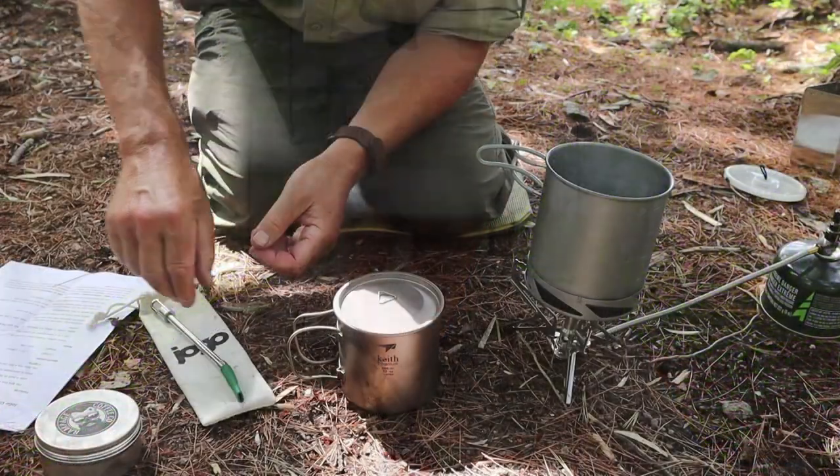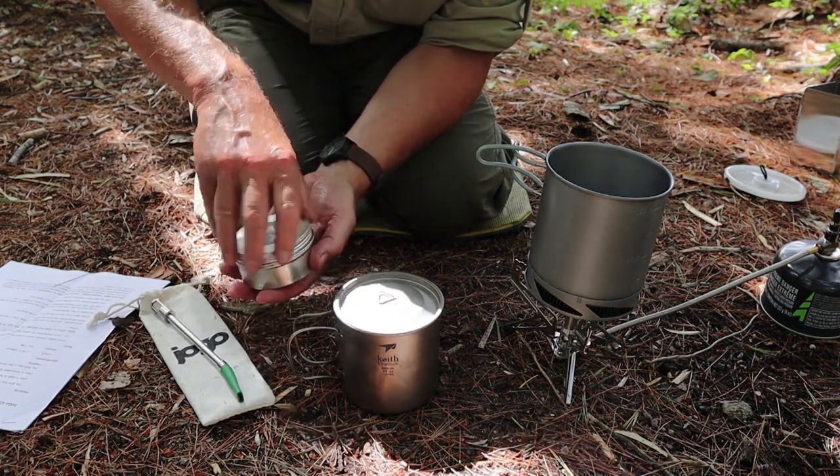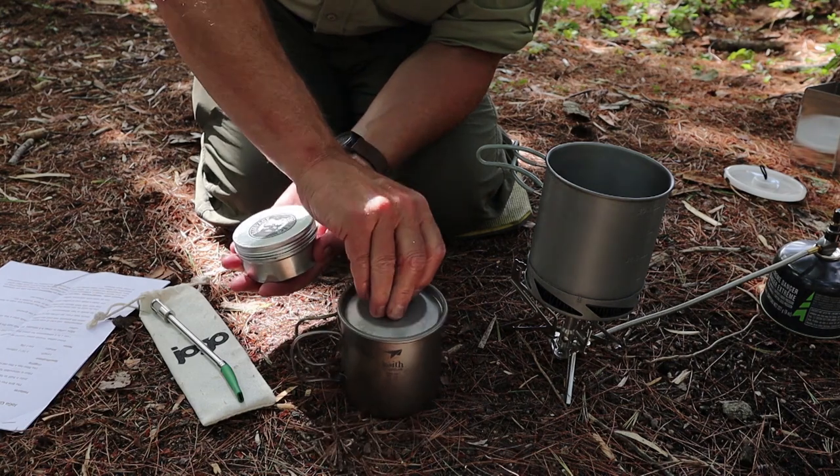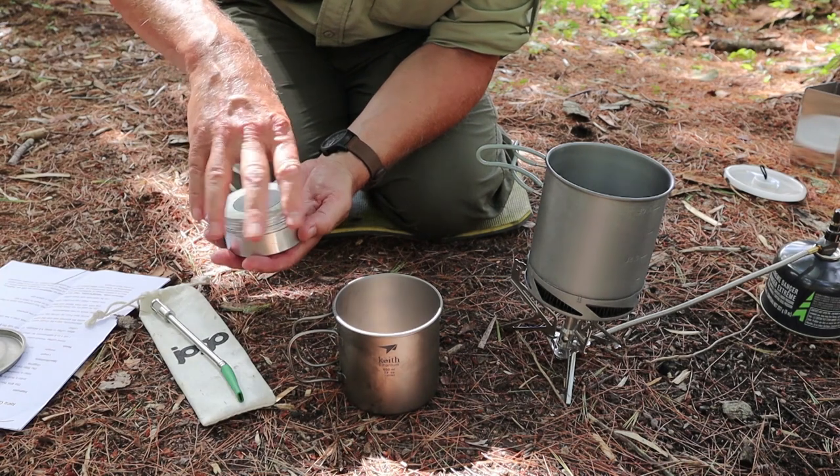So why don't I just take this down to where I have my stove set up and I'm about to make myself a cup of coffee, and I'll show you how it works. I just heated my water up and it's not quite at the boiling point — it cooled down just a little bit, because for an ideal cup of coffee, you don't want your water at a hard boil. You want it just below the boiling point.